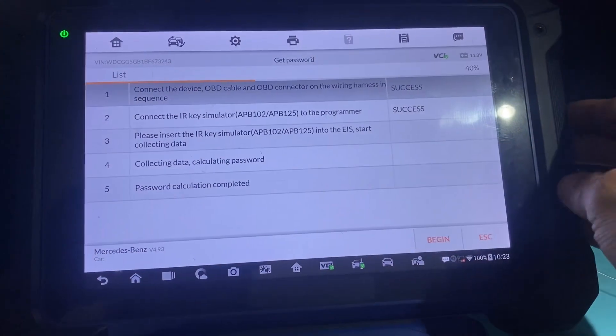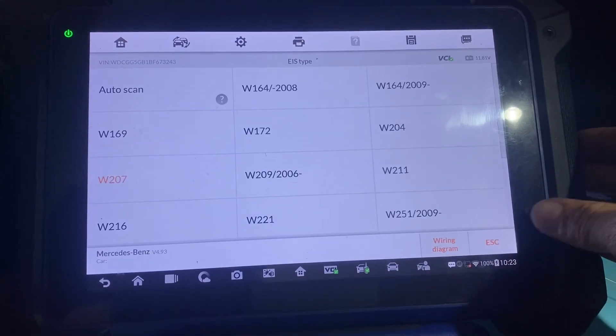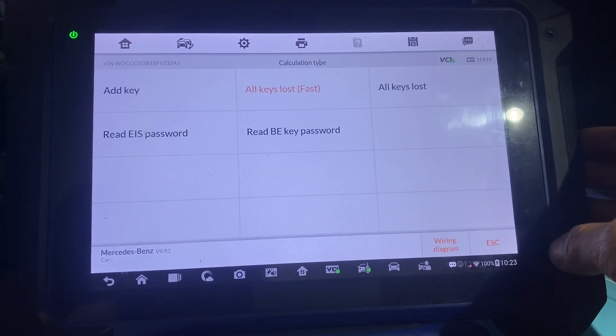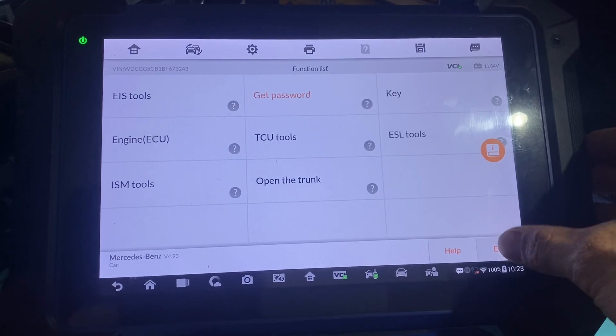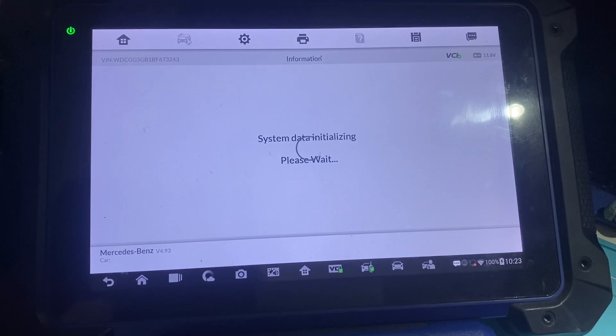So now we'll say OK. Now we'll escape, escape, escape, escape, escape. Being that we're all wired up, we'll do smart selection so we can make a key.